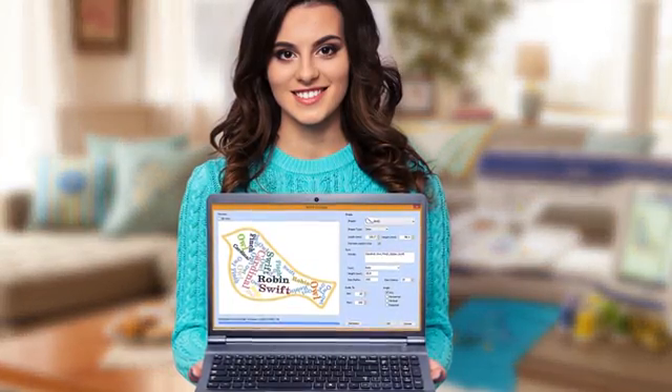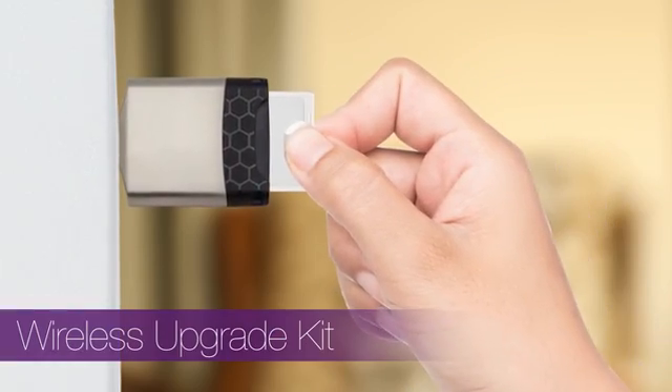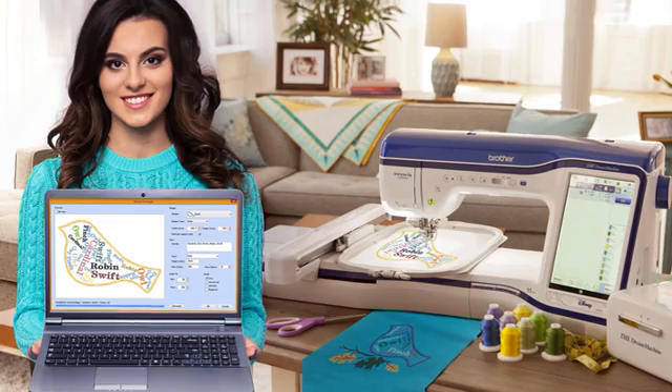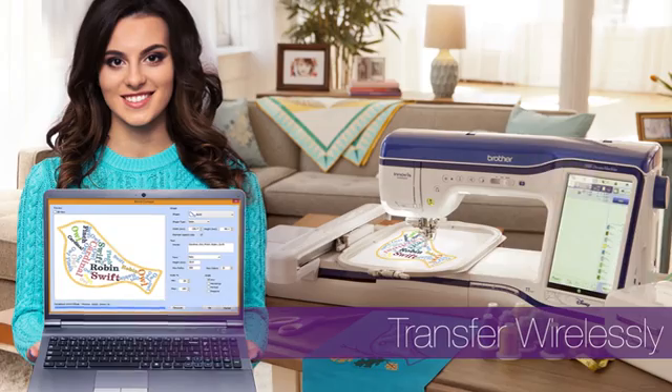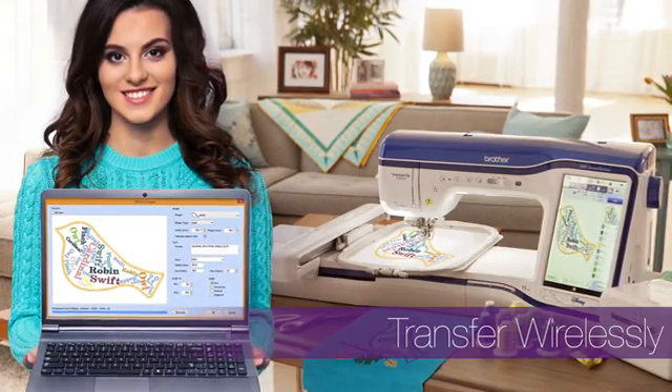What makes the Dream Edition such a dream? For starters, an included wireless upgrade kit for your favorite embroidery machine. Now you can create and open virtually any format design on PC or tablet, edit, and save. Then transfer it wirelessly.